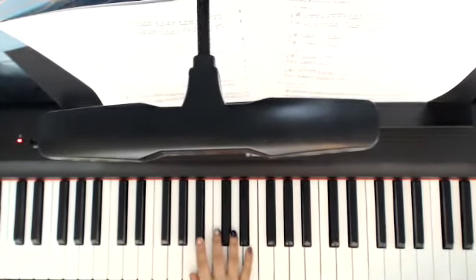For your right hand, you can choose to either start the B-flat major and end the B-flat major with second finger or third finger. It doesn't matter. I'm going to start with my second finger.